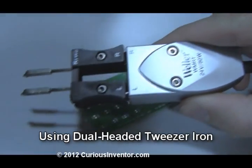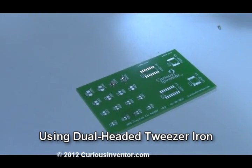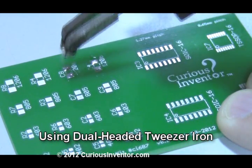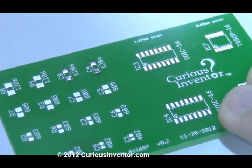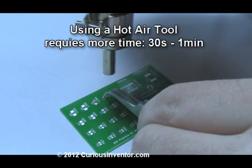If you have to remove a lot of components, it's worth looking into tools designed for this purpose, like this tweezer style iron that's actually two irons in one. A cheaper route would be to just use two irons. You can also use a hot air tool and tweezers.